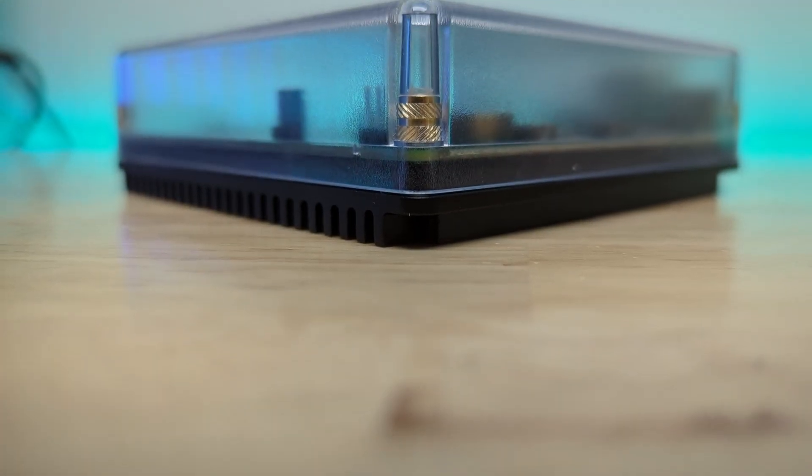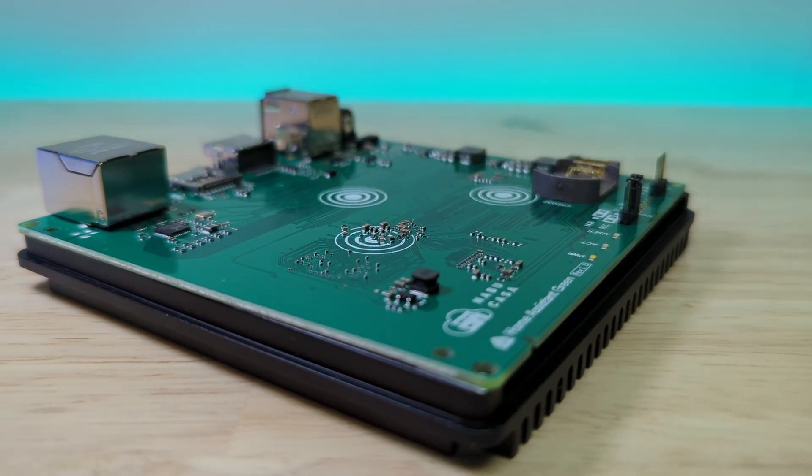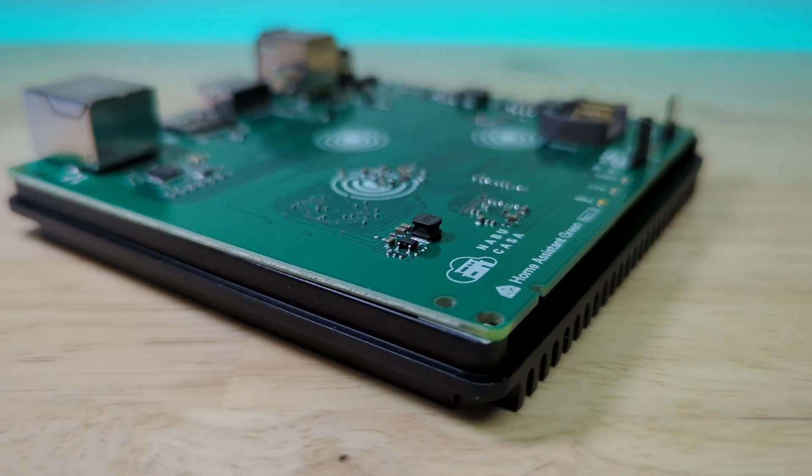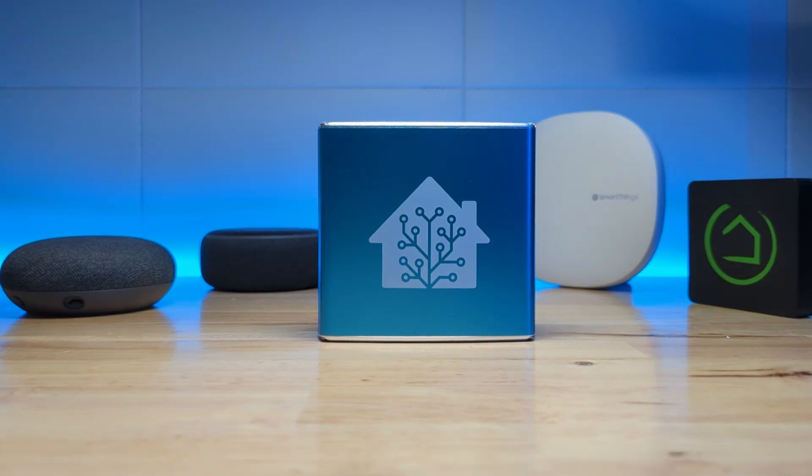That's pretty much it for this device. I think it's a great price point at $99 for hardware that will be supported by the Home Assistant developers. Of the three devices they've sold — the Blue, Yellow, and Green — my favorite is still the Home Assistant Blue; it's got a place close to my heart and I think it's one of the best-looking devices I've ever seen. The Blue didn't have Zigbee or Z-Wave built in and I still got hooked on Home Assistant, so you'll probably find the same with the Green. If this is your first time seeing my content, hit subscribe — I make a lot of Home Assistant content, device reviews, and WLED LED lighting videos. Thanks for watching!